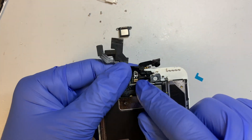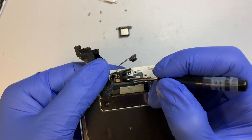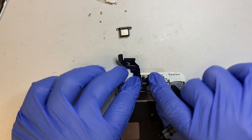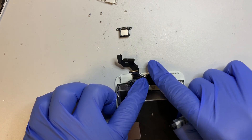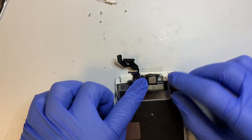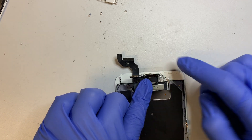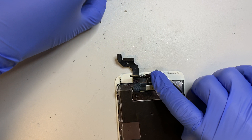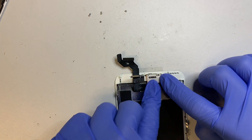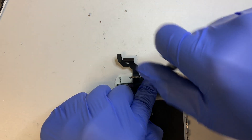There is a little dimple — you can see the white dot right here — so make sure you align it in the right position and it will just go on top. Press it down, making sure it sits flush. Then place the ear speaker in the right position and close it. While pressing it, get the bracket and place it on top to hold everything down, then go ahead and screw it in.